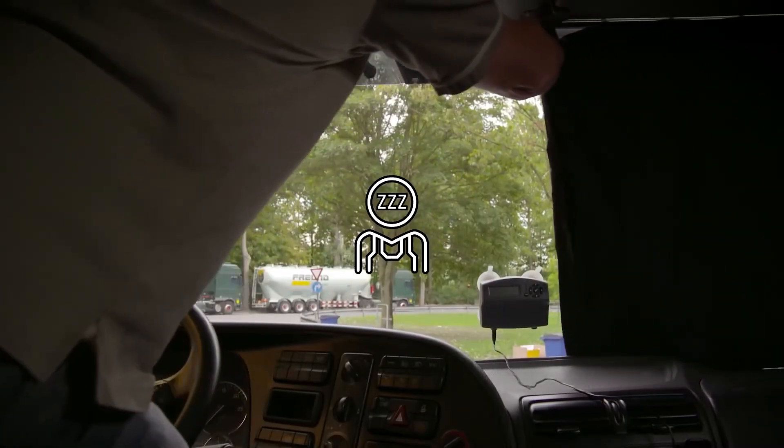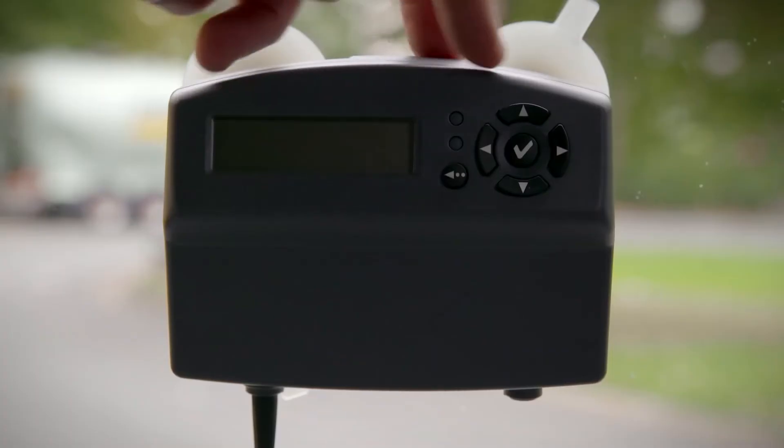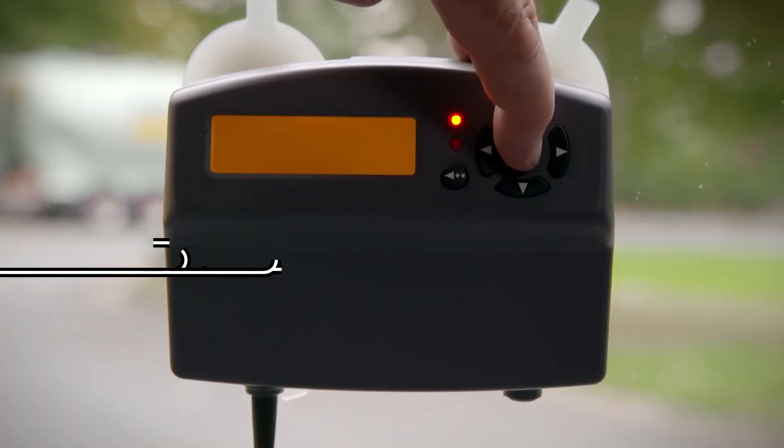When standing still for a while, the OBU will switch off automatically. When you start driving again, you simply push the on button to reactivate the onboard unit.